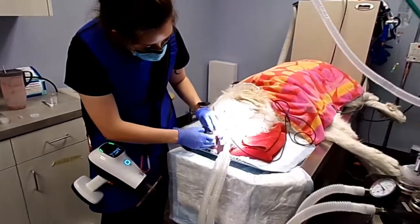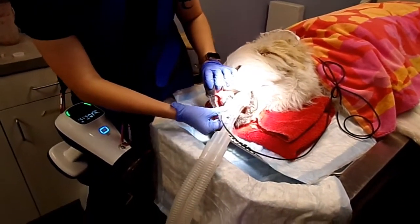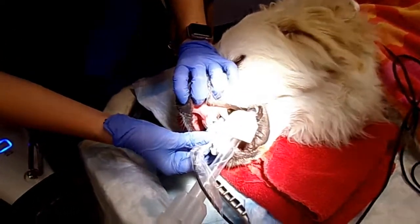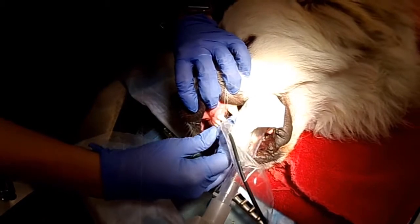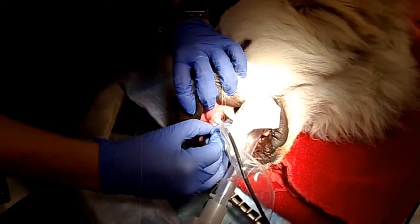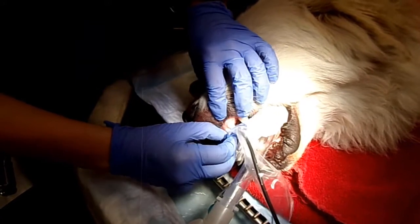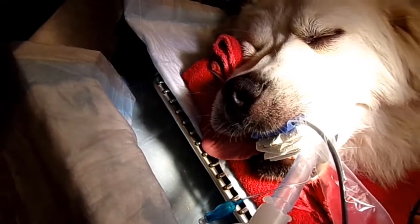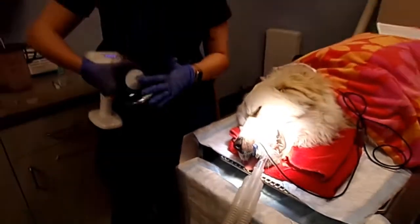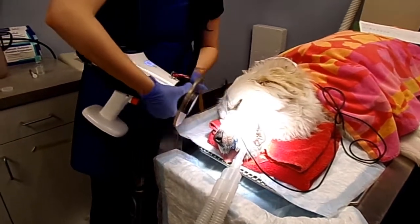Whenever you angle your probe, for dogs that are much smaller than Captain, I usually have the probe angled like this for the incisors. But because his incisors are so wide and his mouth is wide, I have to angle it this way so I can get all the teeth in one shot. I like to take as few shots as possible. You want the flat side of the probe on the teeth, and you want to angle this part of the gun parallel to the probe.